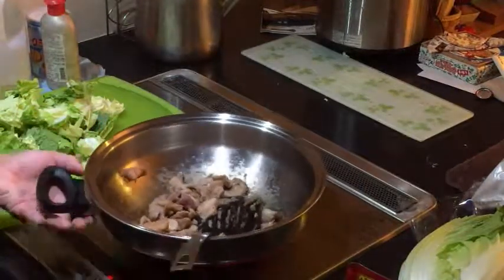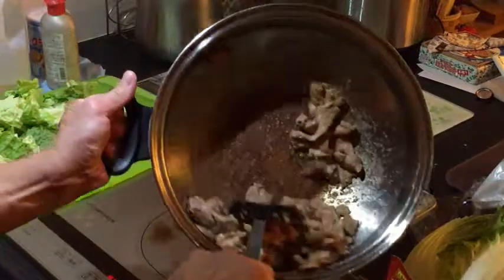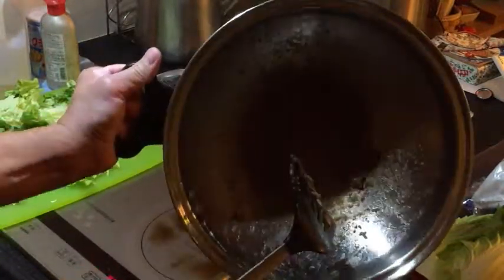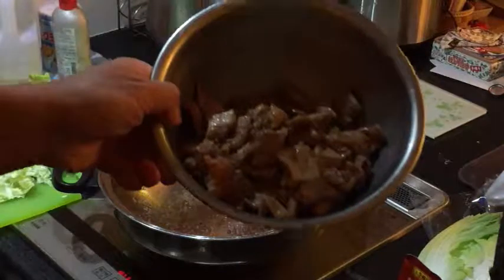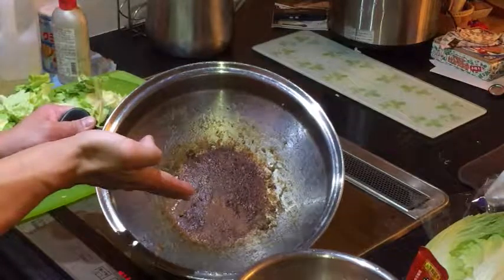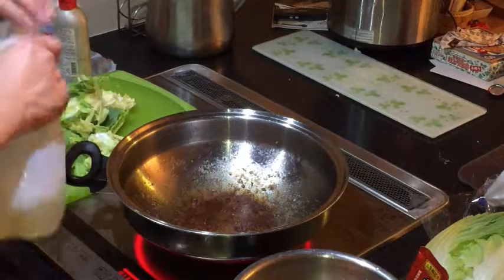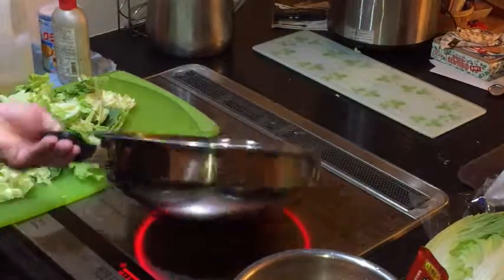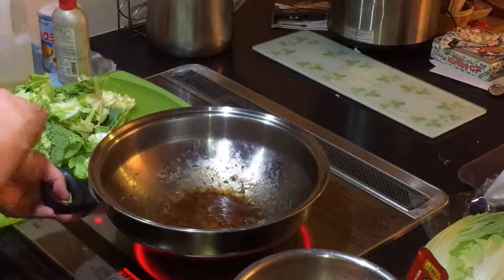I'm going to cook that for just a couple of minutes, then turn off the heat and use a bigger bowl to set the meat aside. I'm going to leave the wok as is because it has flavoring. I'll add a little bit of oil. What do you think I'm going to cook next — the haksai or the meat?